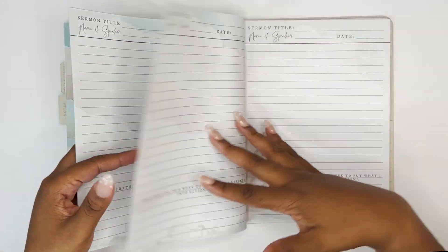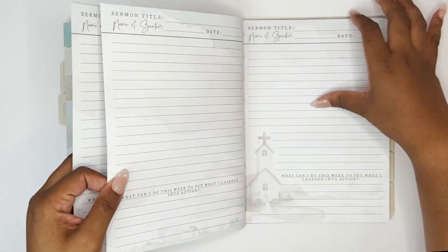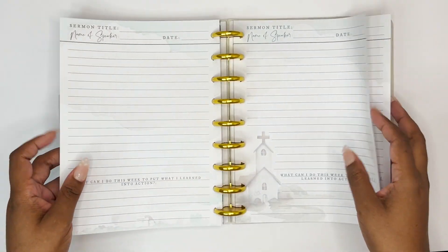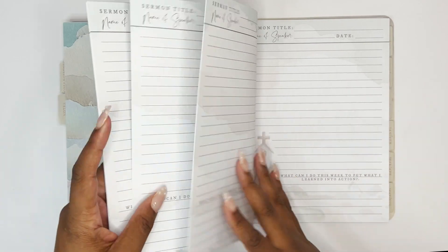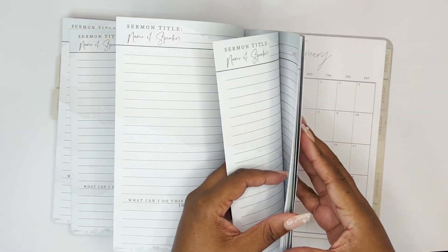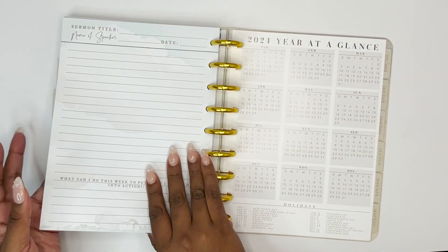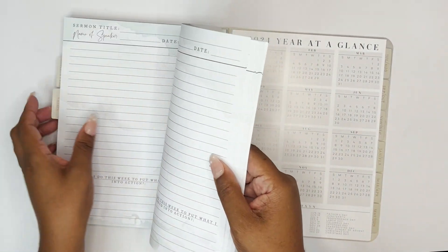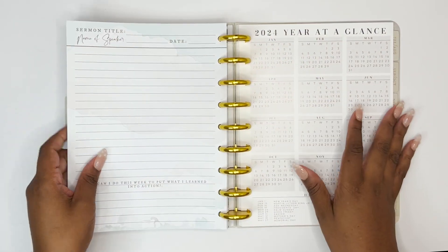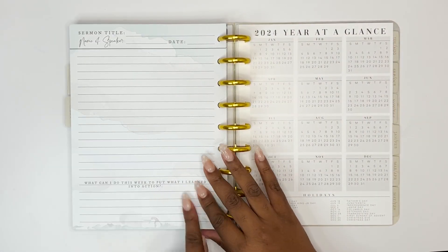There are so many of these sermon note pages — at least 20 — going all the way to the back. That's really great. I didn't notice before, but the back has a slightly different cloud picture — I love this cloud motif, it's really really great.